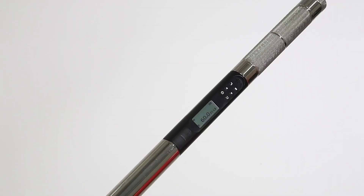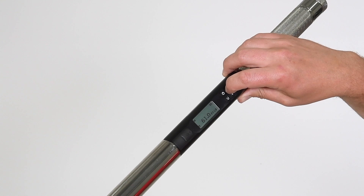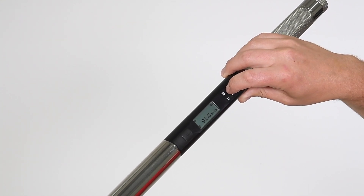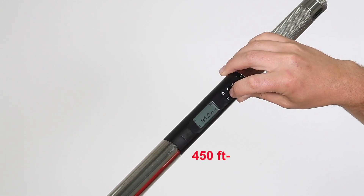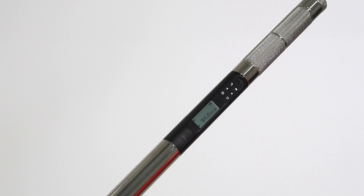We adjust the torque wrench to the desired value. With the cranked reaction foot installed, the output torque will be 4.8 times the input value. Some very simple math tells us our torque wrench set point: divide the specified torque by 4.8 and this is the set point for the wrench. If the straight bar is used, we apply a ratio of 4.9 instead.